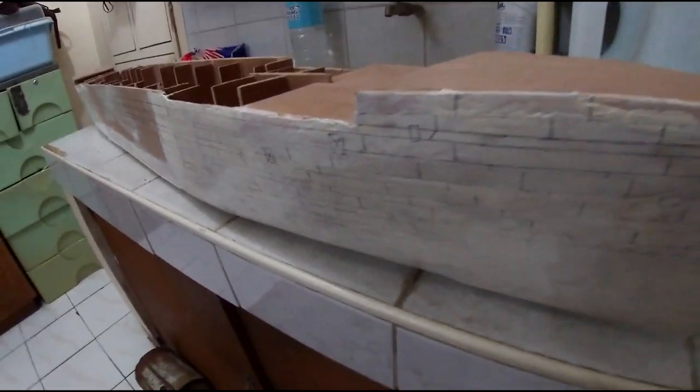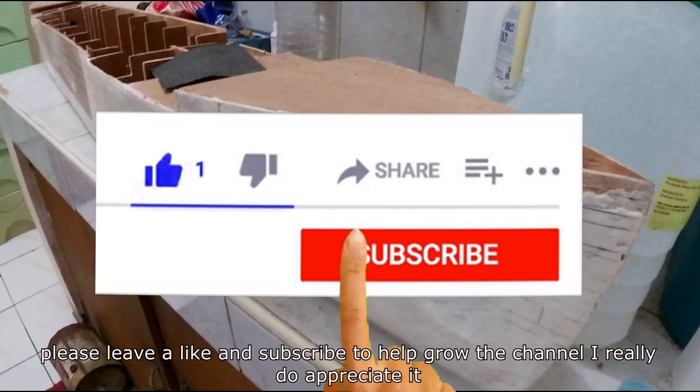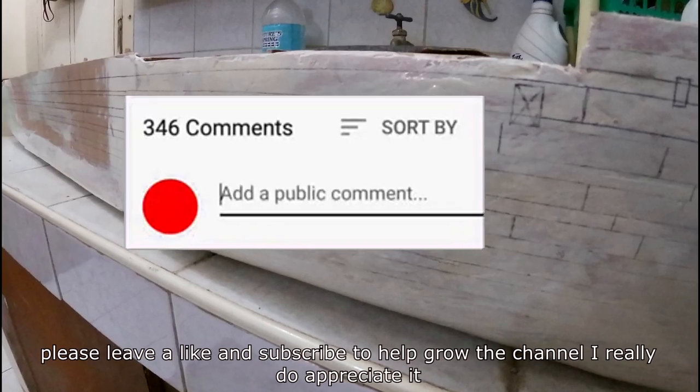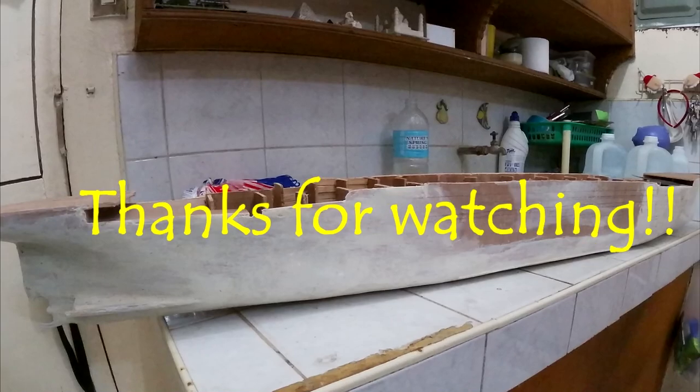Thank you so much for watching this far in the video. Please leave a like and subscribe to help grow the channel — I really do appreciate it. Also comment to give me suggestions for better videos. See you all soon.